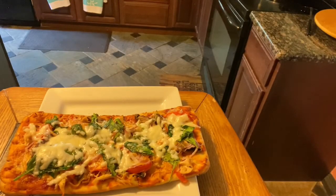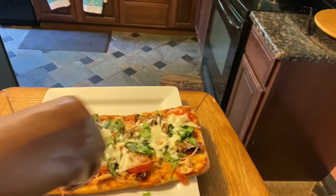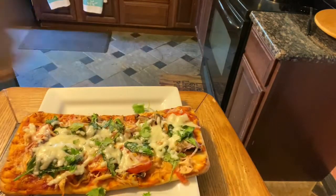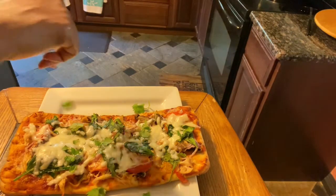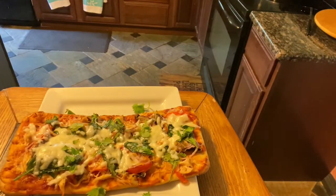Alright, family — thank you so much for joining me with my personal pizza. This is the result of it. I'm going to sprinkle it just a little bit with cilantro. You sprinkle it however you want — if you want cilantro, sprinkle it; if you don't want cilantro, don't sprinkle it.